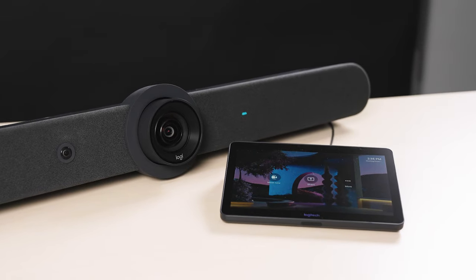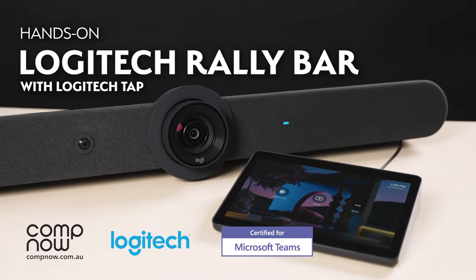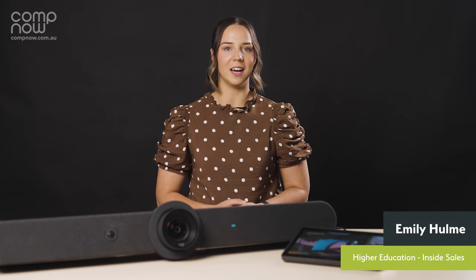See what you've been missing with the Logitech Rally Bar, the all-in-one video bar for medium to large rooms. Hi, I'm Emily Hume and I'm part of the Higher Education team here at CompNow.